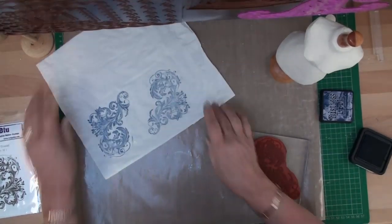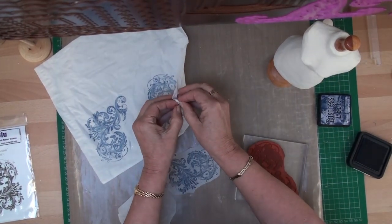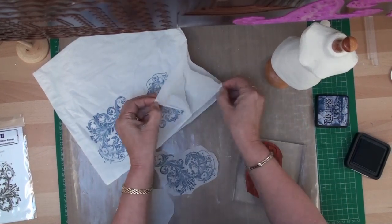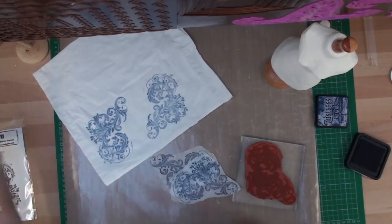Once you've done that, cut them out. Because this is a three-ply tissue, you're just going to separate the layers and use only the top layer. You can throw the others away.